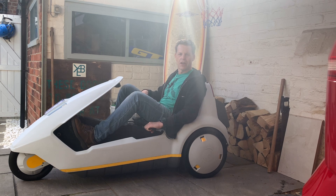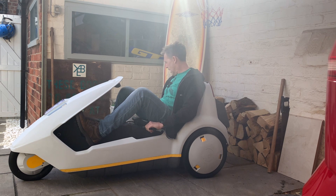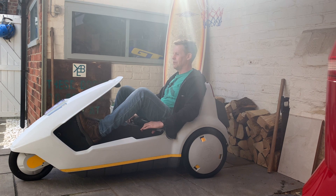Here is my 1985 Sinclair C5, just come out of the garage for the spring. It's an electrically assisted tricycle if you don't know. You'll hear a lot of things about these vehicles and a lot of them aren't true. This is an original unmodified Sinclair C5 and I actually find it quite a fun, useful vehicle.